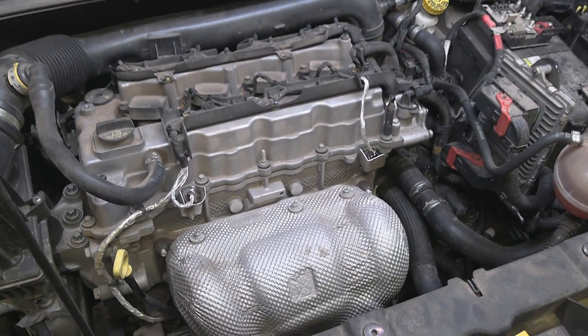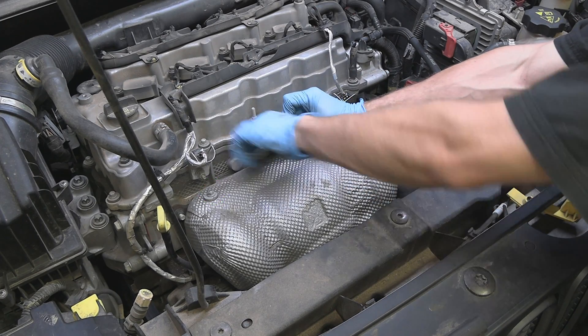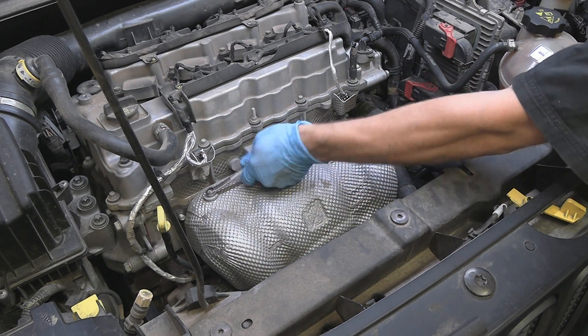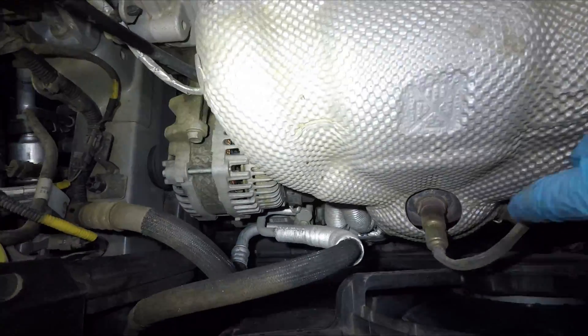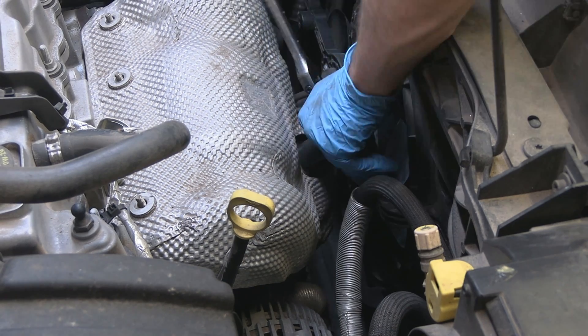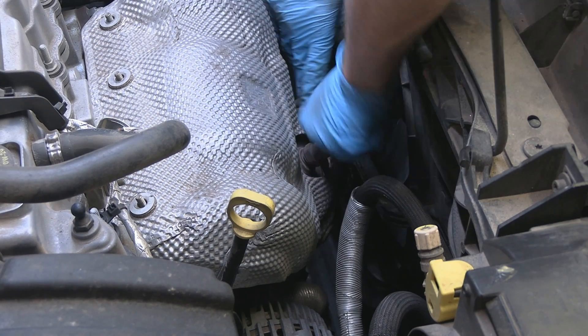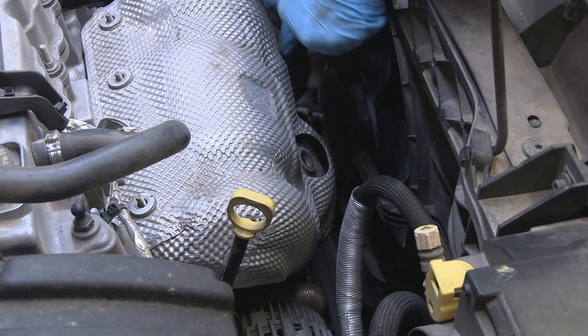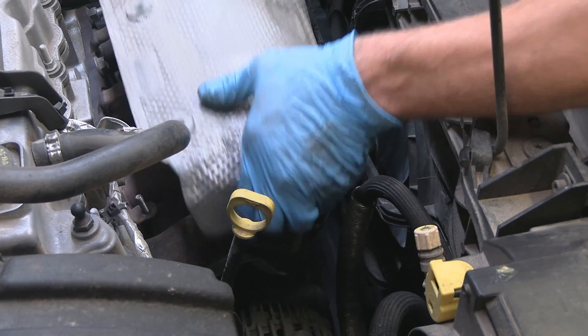Next we're going to remove this heat shield on the exhaust manifold — three nuts at the top and two bolts at the bottom. Then let's remove the oxygen sensor. I didn't even unplug it; I just twisted the wire until the sensor came out and moved it out of the way. And the heat shield is out.